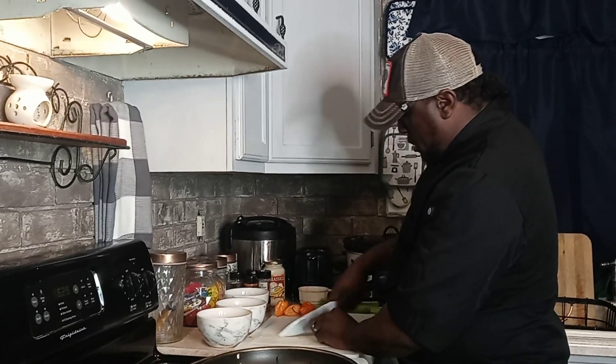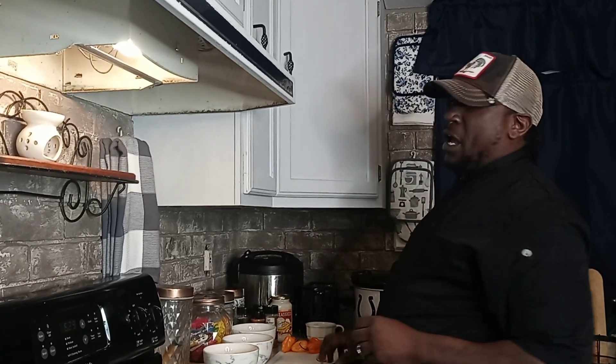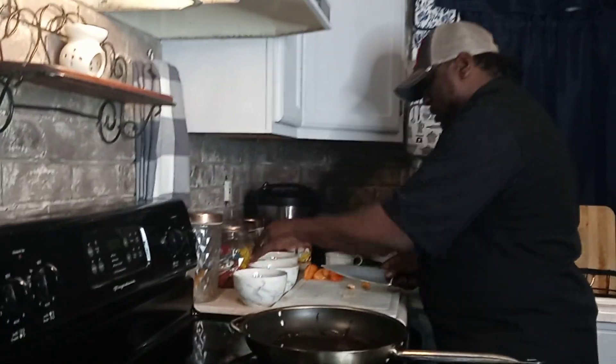Hope you guys enjoyed the country style chicken and rice. I was full, man. I had me probably half a bowl of that rice and that cornbread mix. It sticks to you!